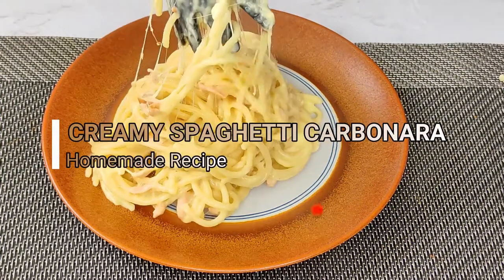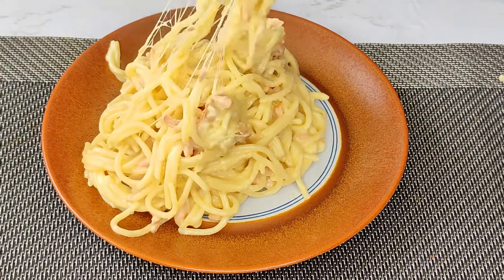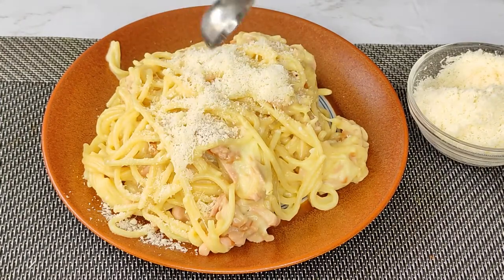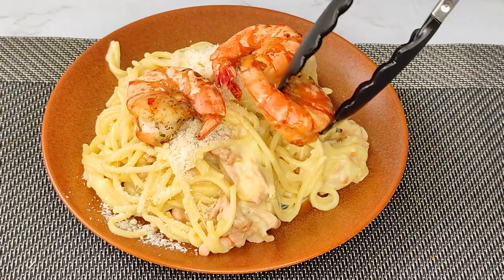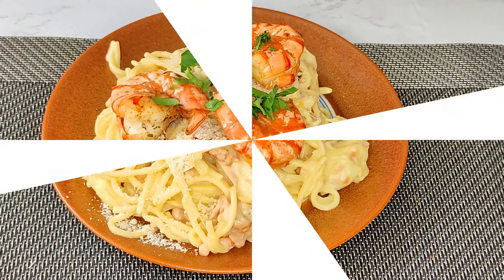Hi everyone, welcome back to my channel. My name is Navina. If you're watching for the very first time, thank you so much for watching. To my wonderful family, thank you for always coming back. In today's recipe, I'm happy to share with you how I make this delicious, tasty, and easy creamy spaghetti carbonara. If you want to know how I make this, sit back and relax as I share this simple recipe shortly.